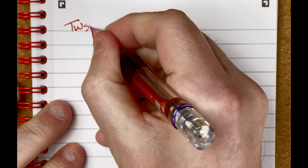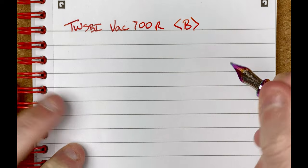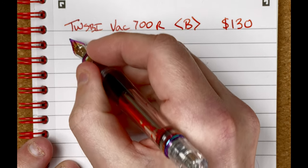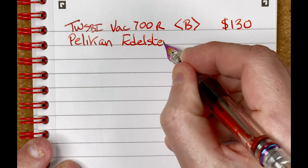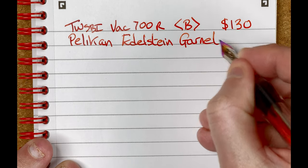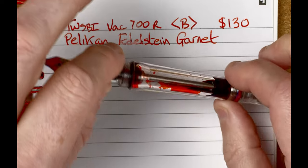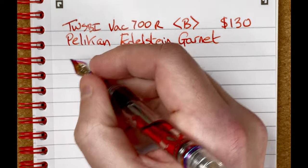Now for the writing test. This is a black and red A5 notepad using Oxford Optic paper. Starting with the Twisbi VAC 700R — it has a broad steel nib and cost 130 Australian dollars. The ink is Pelikan Edelstein Garnet — a nice color, a nice match for the pen. I love it when you can see that ink sloshing around in a demonstrator.